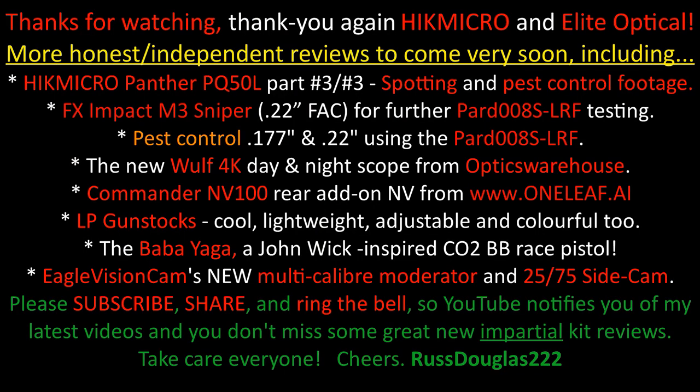Thanks for watching everyone. We surprised ourselves by proving that this entry-level thermal scope is quite a good front-end thermal add-on for any day scope — whether first or second focal plane — out to considerable FAC air rifle and rimfire ranges. We were very happy with the conclusion and pleasantly surprised by the Hike Micro T19C's performance. More to come soon — cheers!